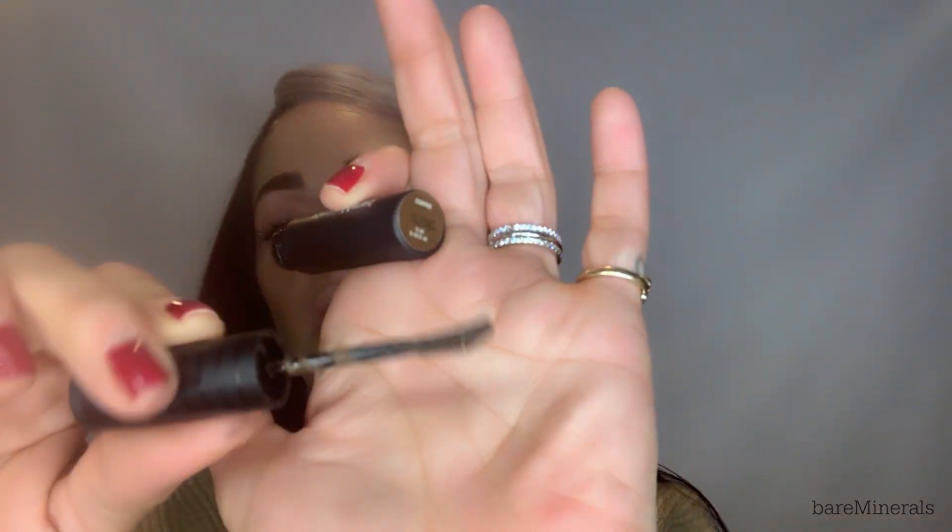I use the clear one at night before bed to help my brows grow while I'm sleeping — I can't tell you what a difference I've seen. And I use the Coffee shade in the daytime just to add that extra pop of brow. It's just so simple. It's got a similar applicator to the Strength and Length mascara, and it's truly incredible.